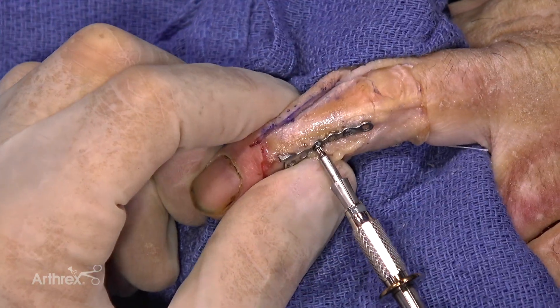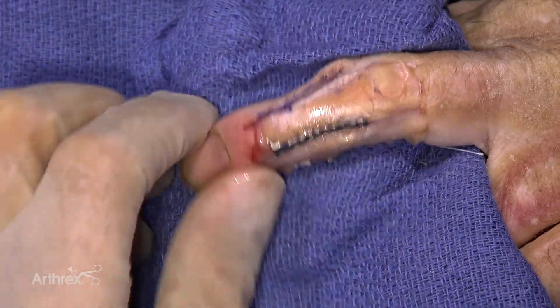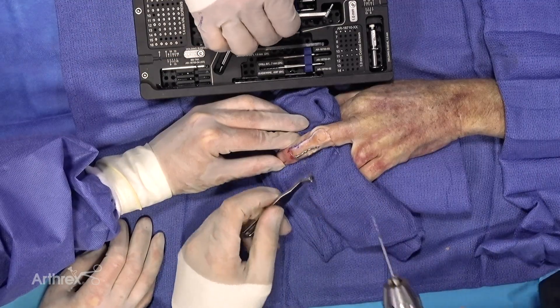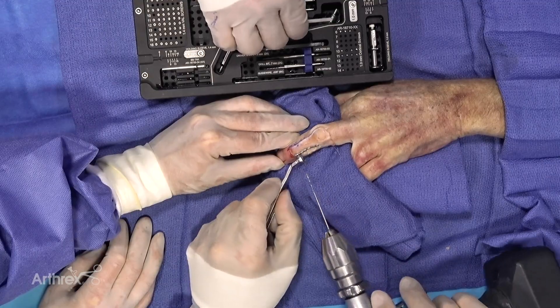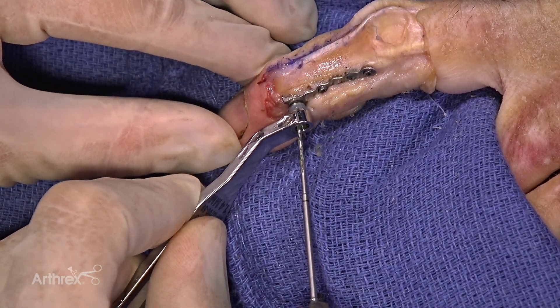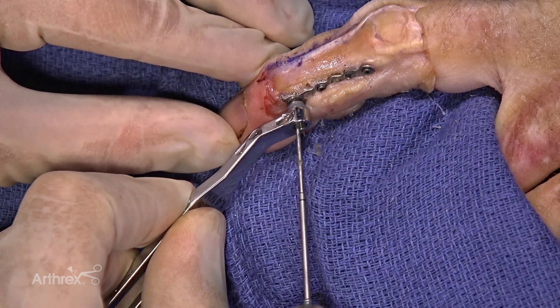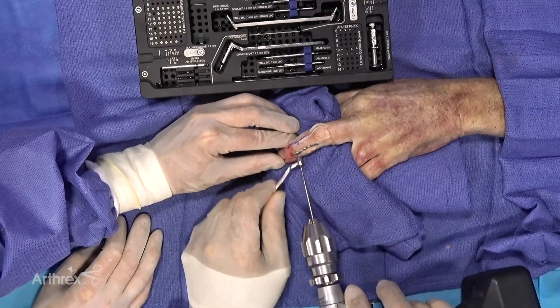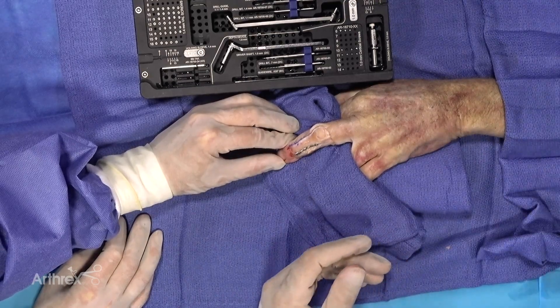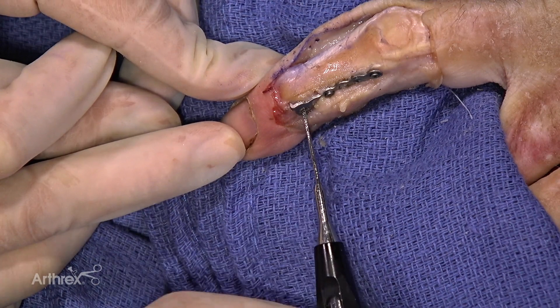The rest becomes fairly basic with just drilling and filling. We have a variable angle guide that sits nicely and centered, allowing different degrees of freedom with the drill. If you want to try to cross the fracture line or place one at a slight angle away from the joint, you can do that. We'll use our depth gauge to measure depth.